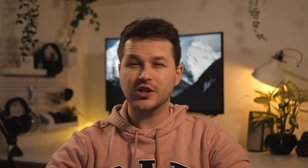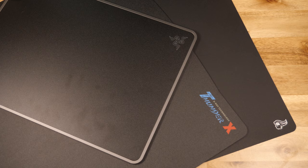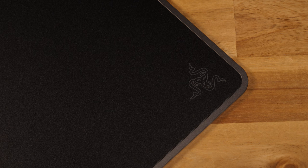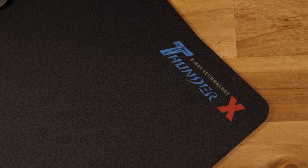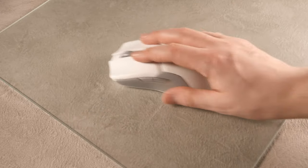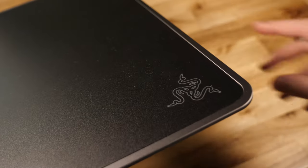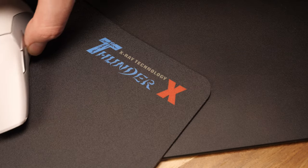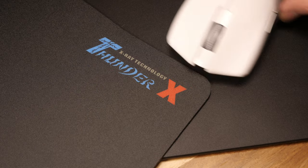I wanted to check whether simply switching to a hard pad had been the deciding factor, so I grabbed as many other hard pads as possible for a shootout. I tested the Glorious Elements Air, the SkyPad 2.0 XL, the Razer Invicta, and the X-Ray Pad Thunder X. Whilst gameplay on each was fairly close to the Serapad, for whatever reason I couldn't repeat the performance scores I was putting out on the ceramic surface. The SkyPad had slightly less stopping power, the Glorious Air lacked feedback, the Razer Invicta felt outdated and uncomfortable, and the X-Ray Thunder X was the closest — but I still couldn't match the Serapad's scores.